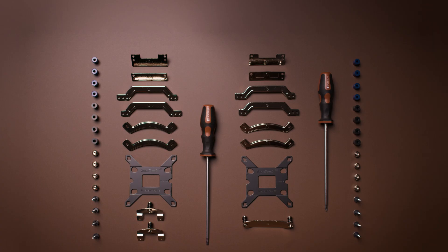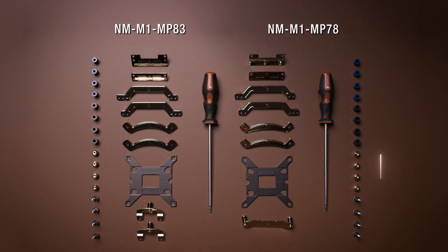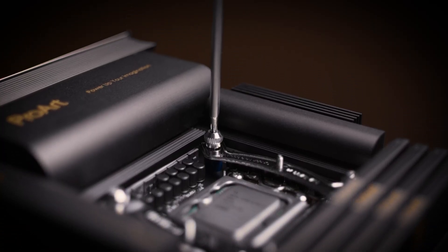For customers looking to future-proof their Noctua cooler across current AMD and Intel platforms, we recommend the enthusiast-grade multi-socket Secufirm 2 Plus mounting kits — the NM-M1 MP83 and NM-M1 MP78. Both mounting sets are available in standard nickel-plated and Chromax Black versions, and include all necessary Secufirm 2 Plus mounting hardware for AM5, LGA1700, and LGA1851 sockets, along with a Torx magnetic tip screwdriver for easy installation.